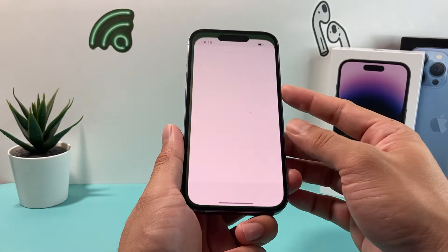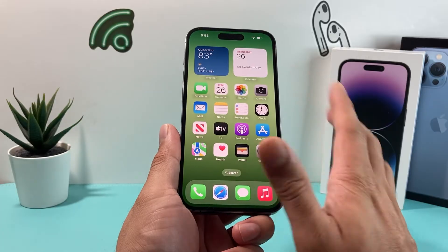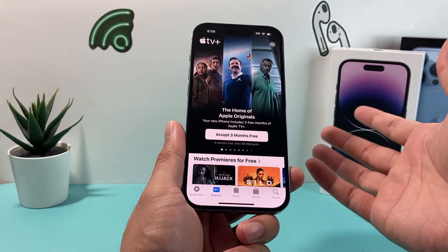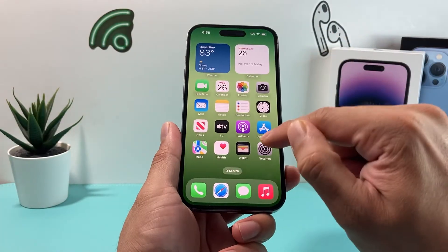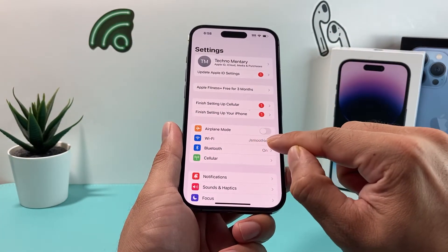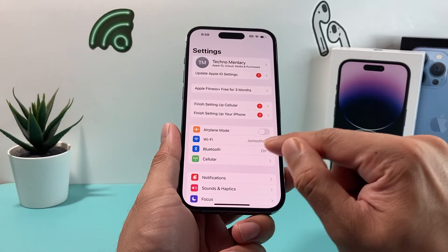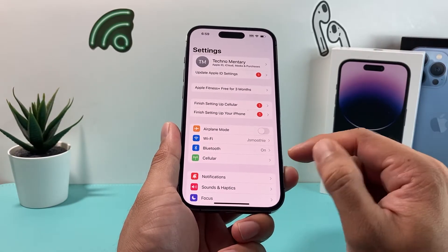This method will not delete any of your personal data like photos, videos, apps, or anything like that, so you're safe to do it. Now, if you're air playing Apple TV to your TV, you also want to make sure you're on the same network. Go into your settings and verify that the Wi-Fi you're connected to on your iPhone is the same Wi-Fi your TV is connected to, since AirPlay requires the same network.